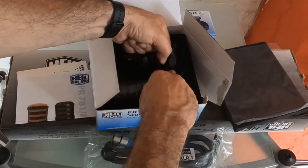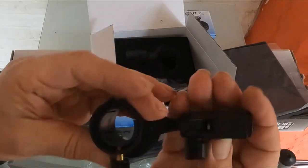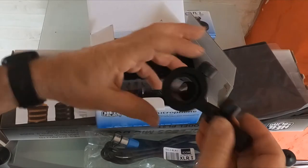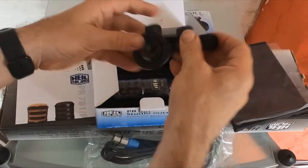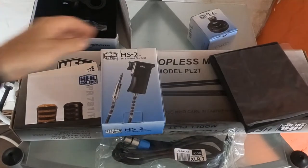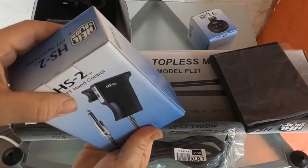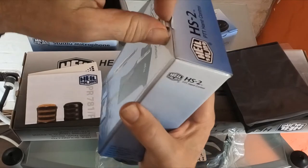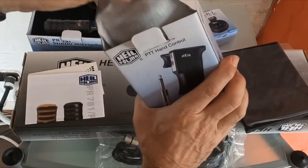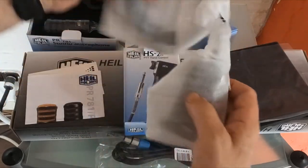This is actually very, very heavy — it feels solid metal. I imagine the microphone sits in here and this goes on the stand. And basically that's it for this bit. So if anybody's curious what the hand control is like — probably not as curious as me at this moment.